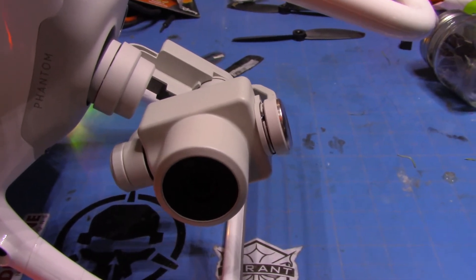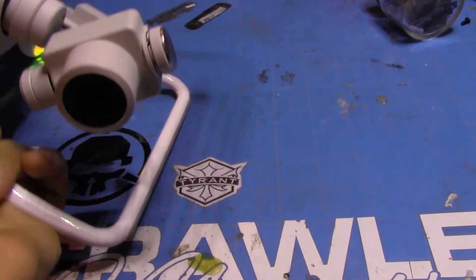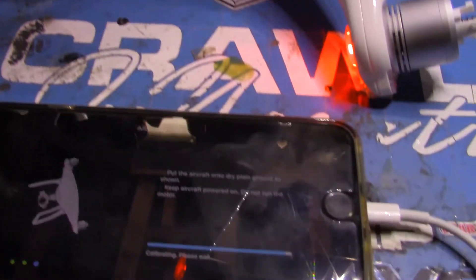The gimbal should be straight — the motor can't handle it. If you look at the picture, it's not the way it should be. See how when I flip it to the other side the gimbal straightens up? That's normal.